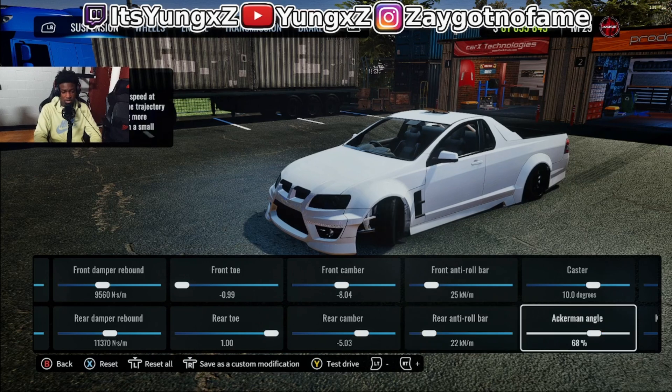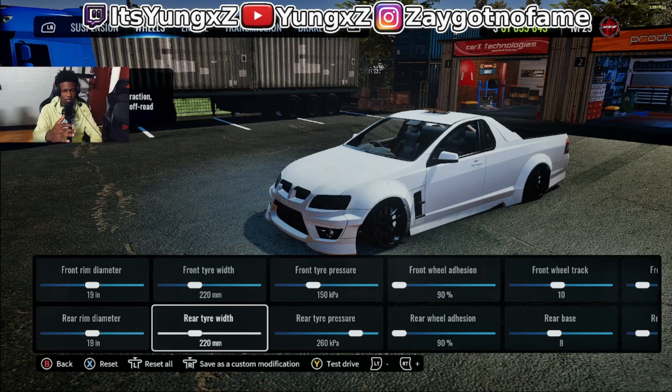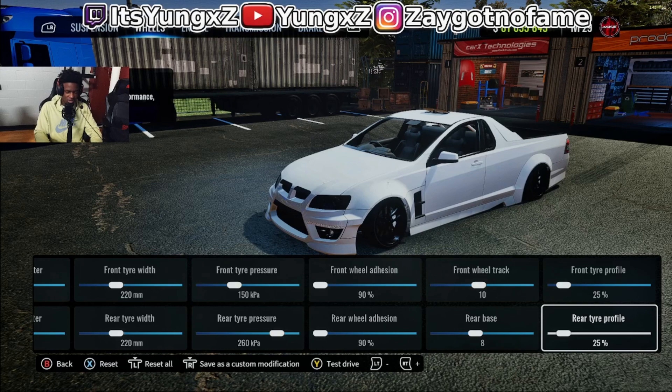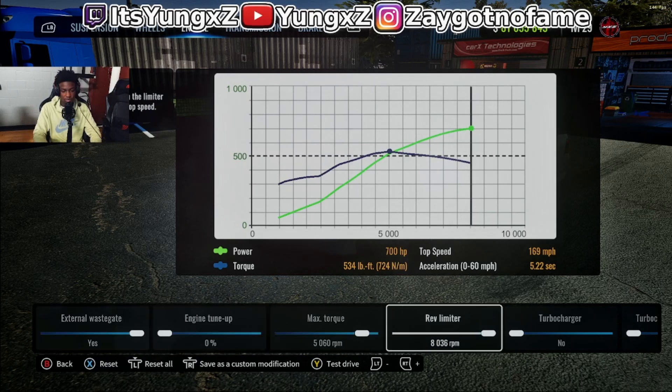Make sure you pause the video and get what y'all need. And make sure you subscribe — it helps a lot. A lot of people watch my videos but don't subscribe. Like, just press the subscribe button — there's nothing to lose, you might just get a notification. Please help me out. We're almost at 3K — I believe it's at like 2.7 or something. Much love to y'all.